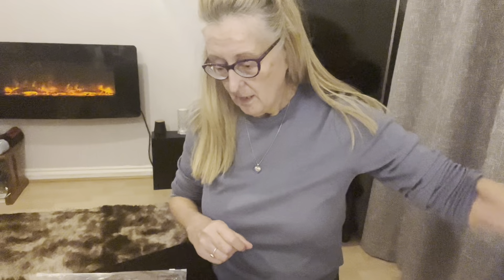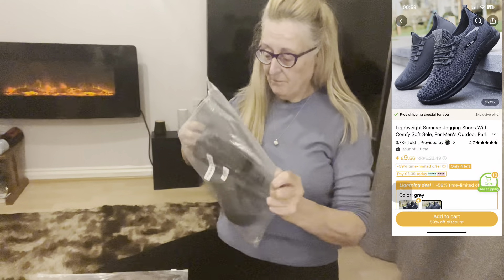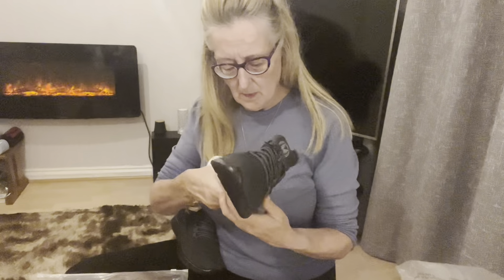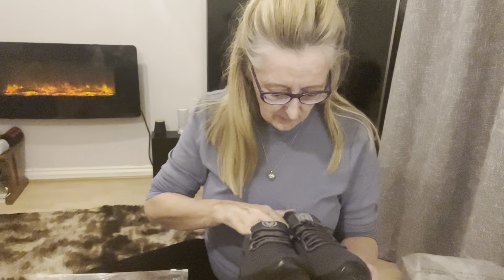And these are a pair of jogging trainers. They're a bit battered-looking, very cheap. They're soft inside with a thin layer of memory foam — there's not much support but they're very lightweight. They're quite good actually, just £4.79.